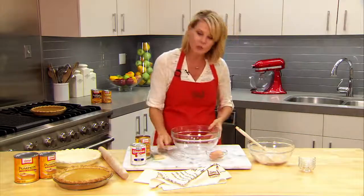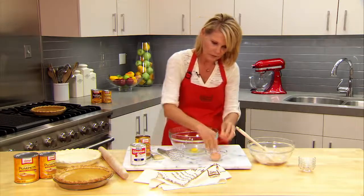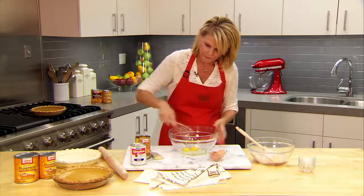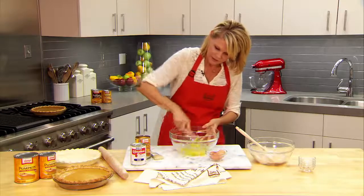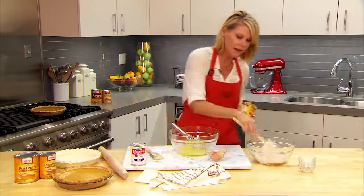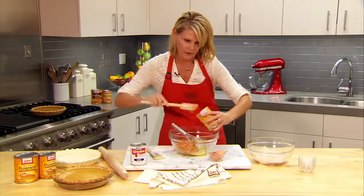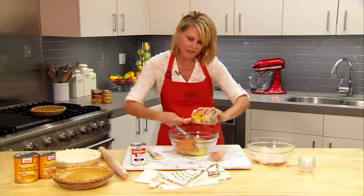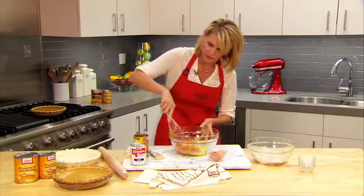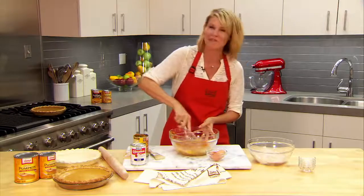Now that it's combined, I'm going to beat two large eggs in this medium bowl. To this I'm going to add Libby's Pure Pumpkin — I love this pumpkin. So I'm going to stir this until it's nice and smooth and get my exercise while doing it, so I can have one more piece of pie.